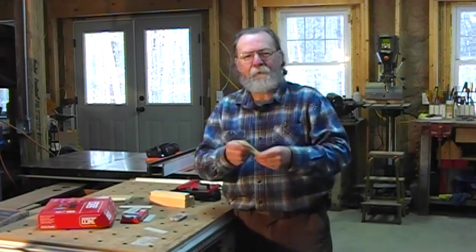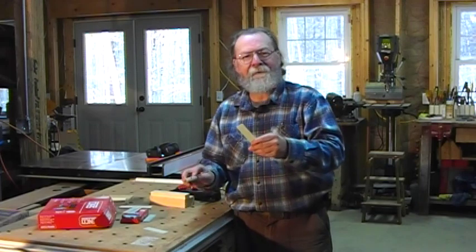Hello, I'm Will Sampson from FDMC Magazine and the Woodworking Network. We're in the shop today to talk about plastic nails. Now, why would you want to use plastic nails?